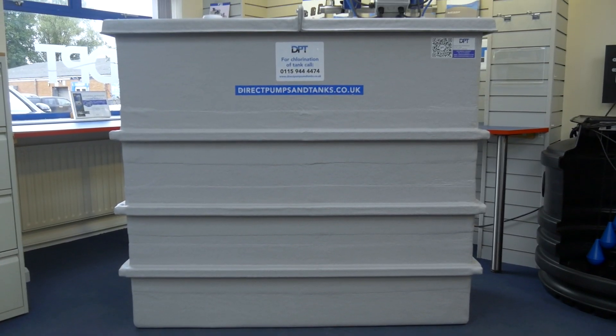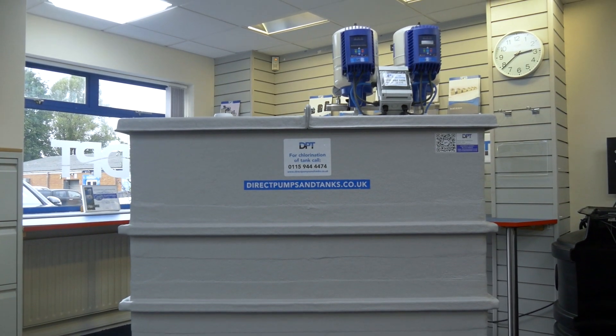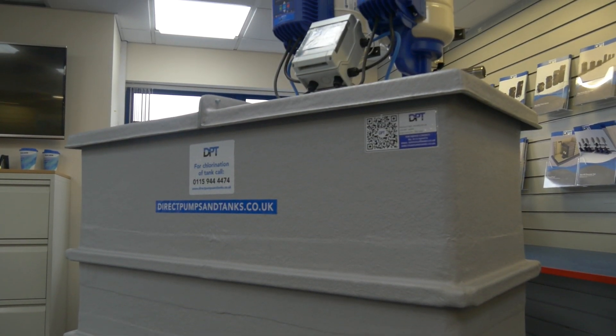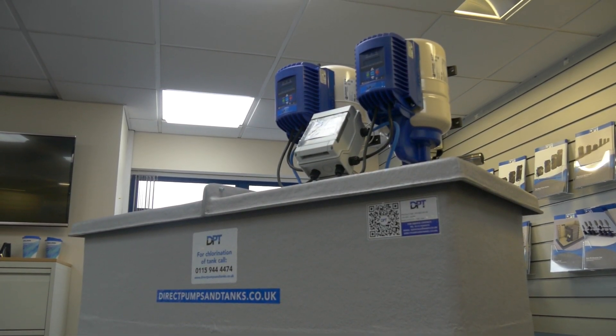If you are struggling for space, the Flyvar Compact could be the right solution for you. To find out more about the Flyvar Compact, download the specification documents or speak to a trained advisor today to discuss your specific project requirements.